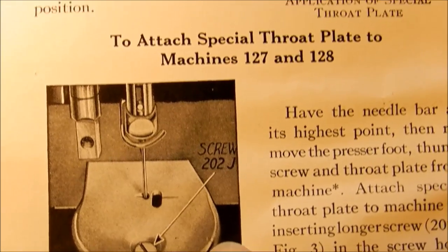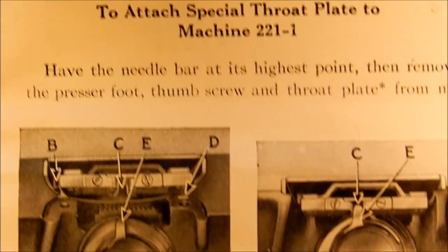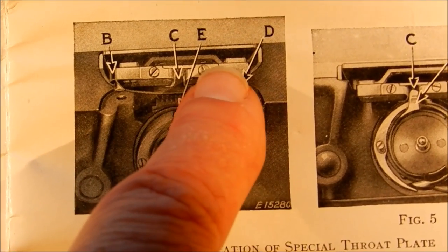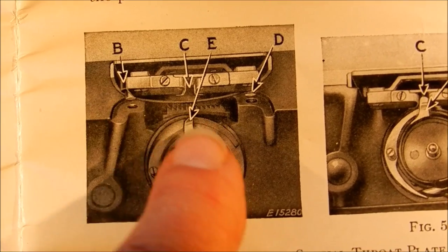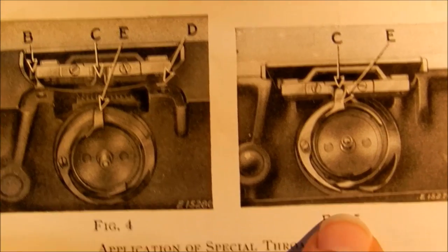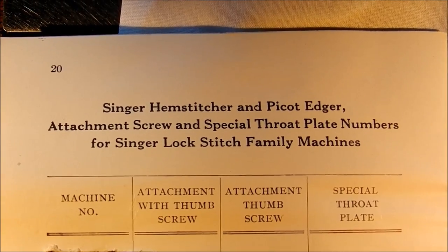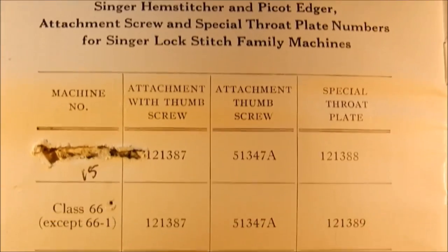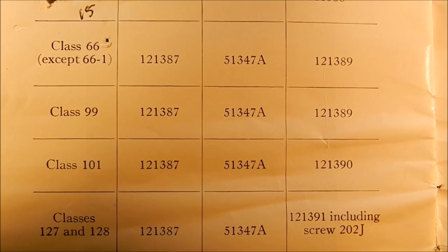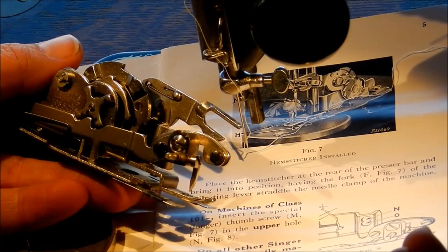There are plates for the 127s and 128s - I don't know if these fit the 27s and 28s; the manual just shows the 127. You can see they're very different. The featherweight cover plate is also very different because it's set up specifically for the featherweight and that special little finger on the hook area. So you have to have the very specific cover plates for your particular machine, each with different identification numbers on them.